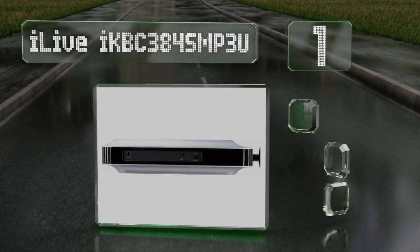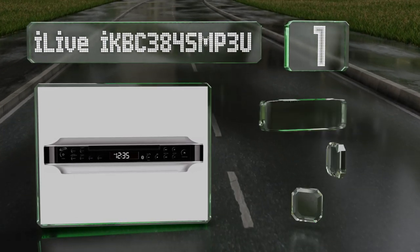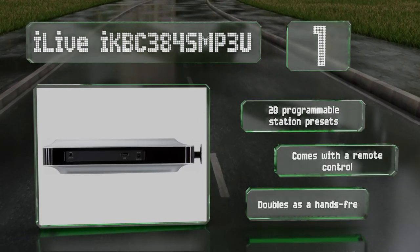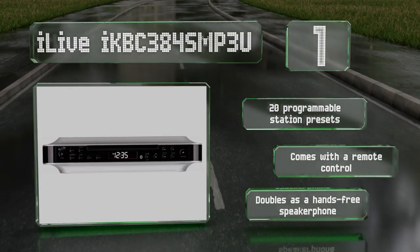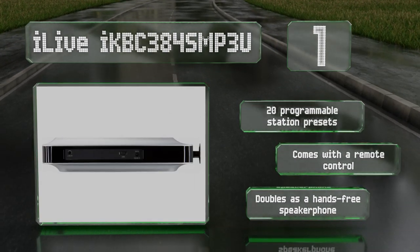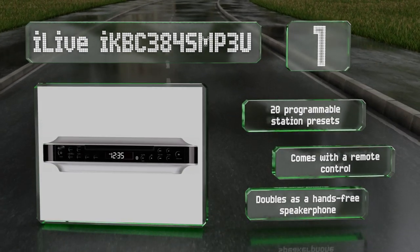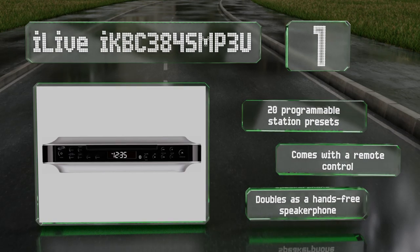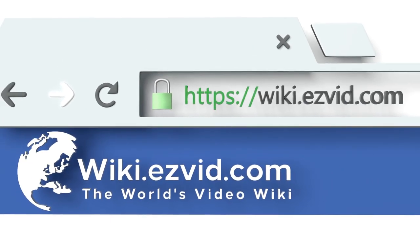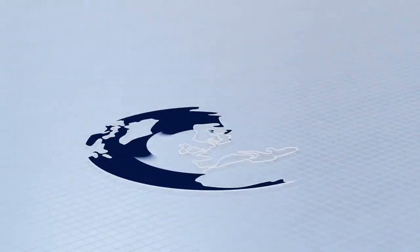Taking the top spot on our list, the iLive IKBC 384 SMP3U is equipped with a CD player, bluetooth, USB and auxiliary ports, an AM/FM tuner, and is capable of playing MP3s, ensuring you'll never be without a suitable music source. It features a clock on the high-contrast LCD screen and a kitchen timer function. It comes with 20 programmable station presets and a remote control, plus it doubles as a hands-free speakerphone.